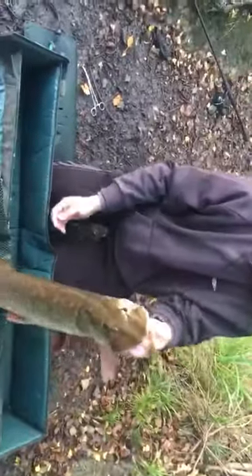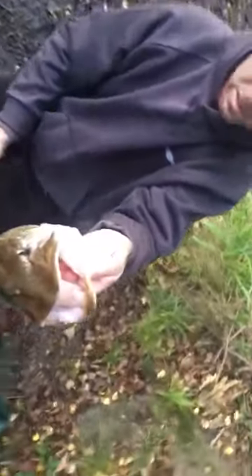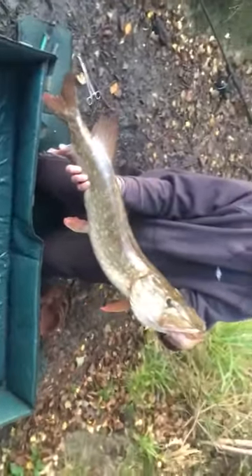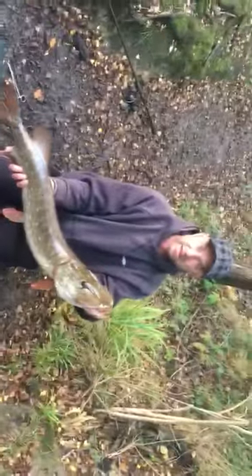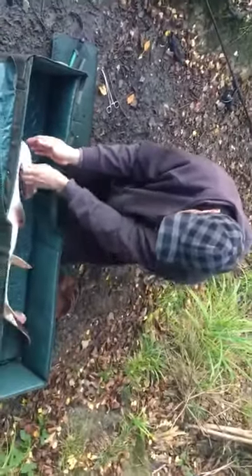I've got her nice and tight - that's how to hold a pike. She jumps - I've still got her! This is what happens, they jump, but you've still got her. She doesn't hit the floor. Nice and tight - that's the best way of holding a pike. That one's probably about ten pound, I would think.